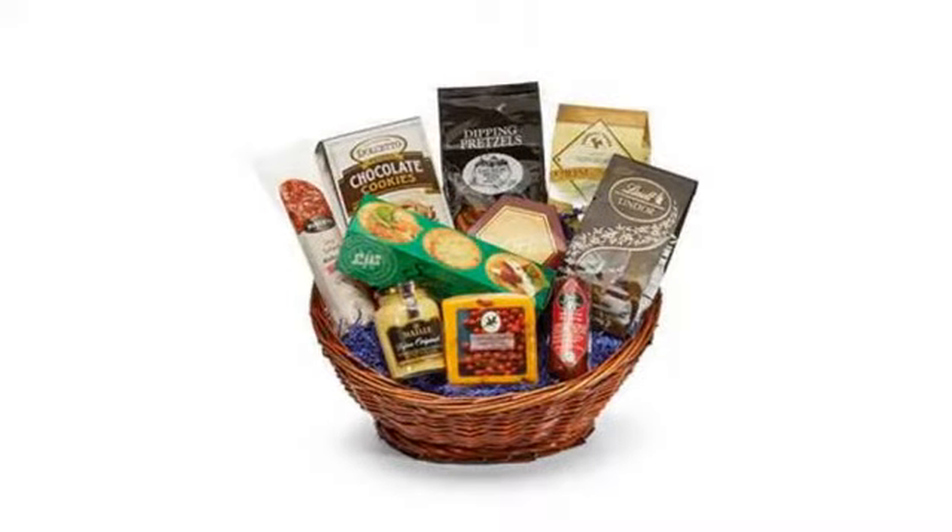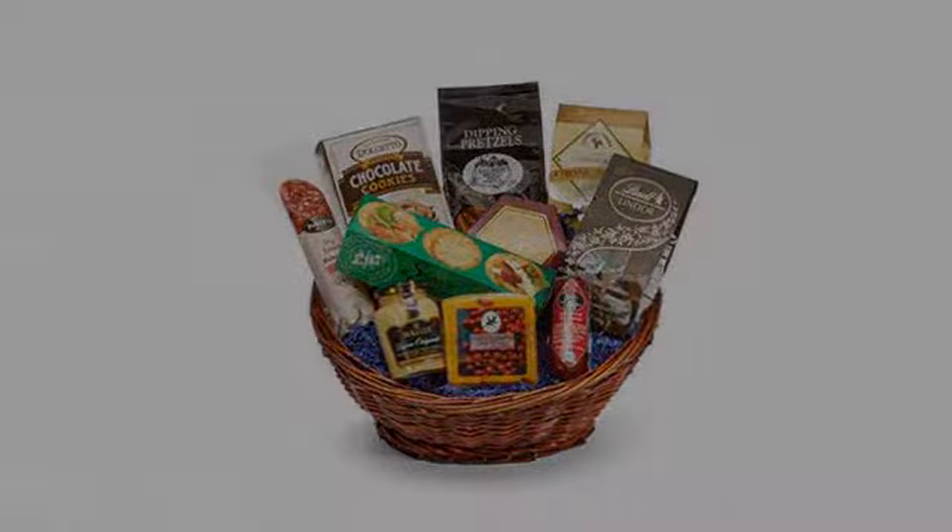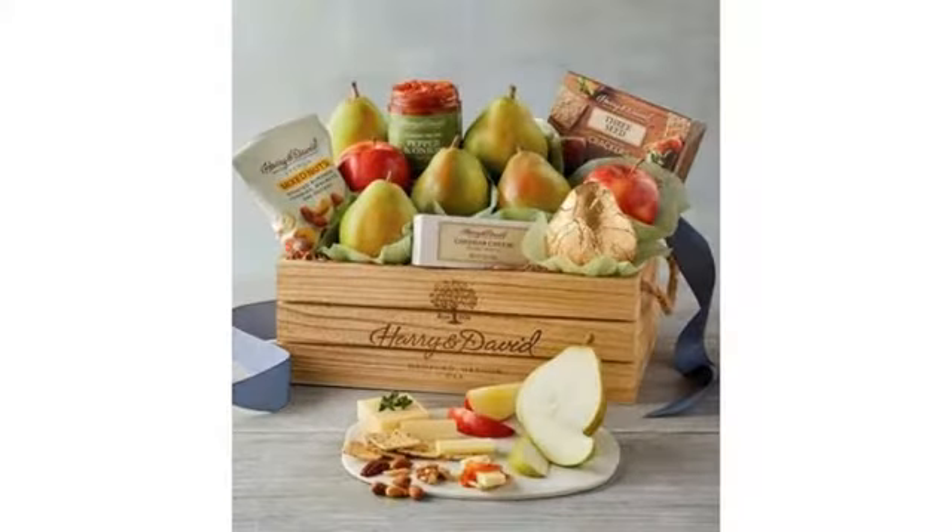I received chocolate-covered fruit and nuts rather than chocolate-covered caramels, which was not what I expected.